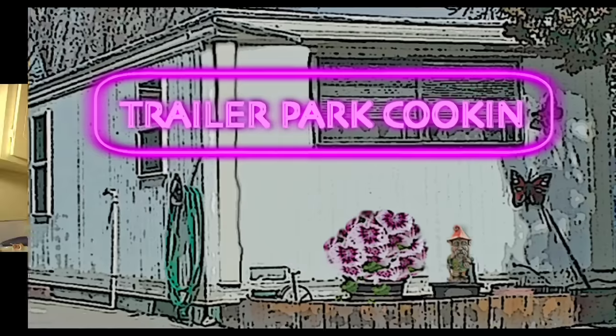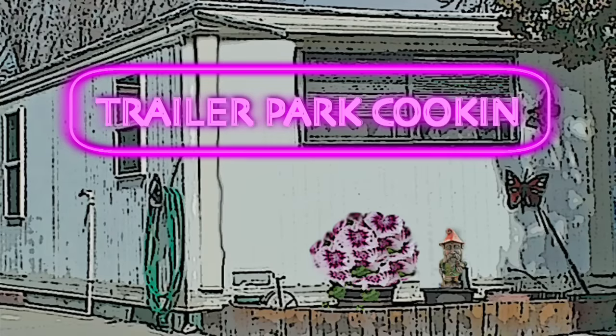You got the kick of the sauce, you got the cheese — it's creamy — and you got the smoky weenies. Makes a perfect hors d'oeuvre. Join us next time for another great recipe on Trailer Park Cookin'. I'm Jeannie B. Delicious. Bye y'all!